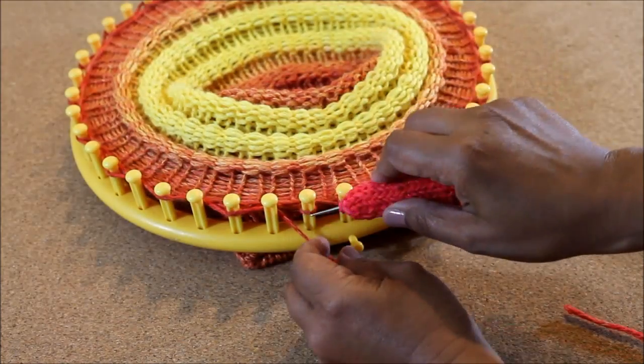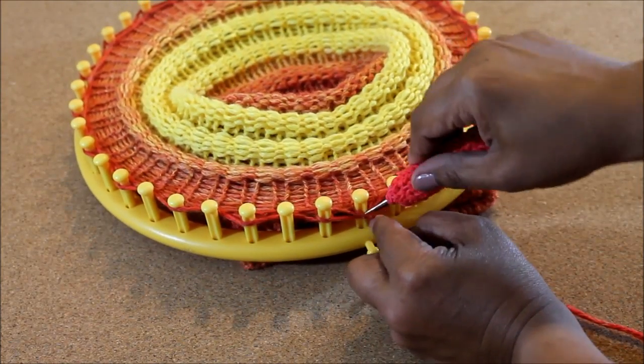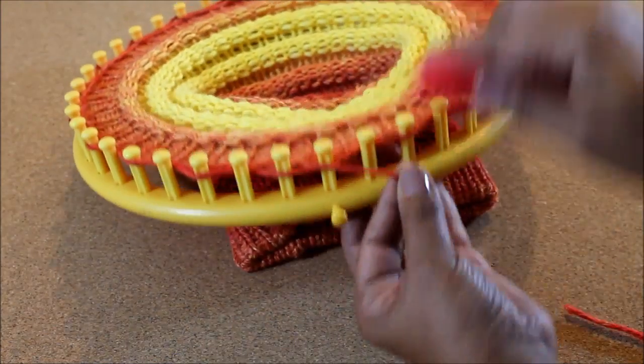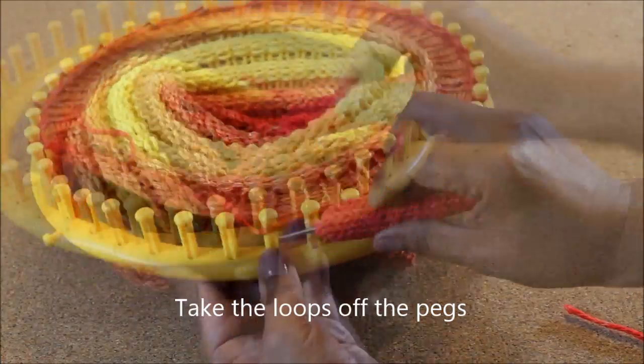When you get to the front, you will notice that there are two loops consecutively. That's just because the loom is an odd number — no biggie. Now take the loops off the pegs.